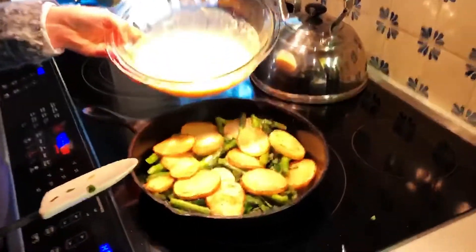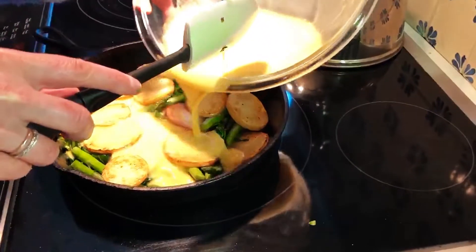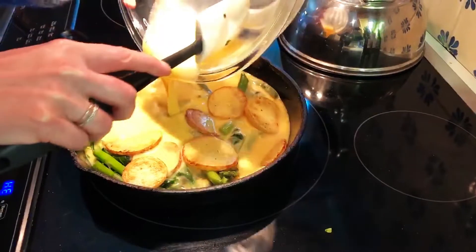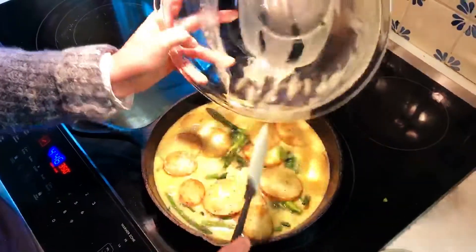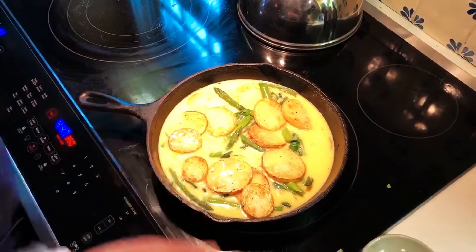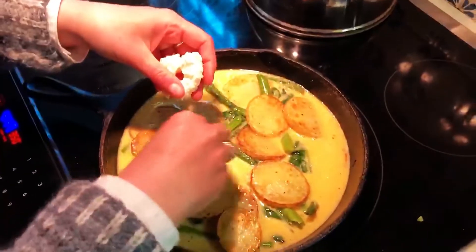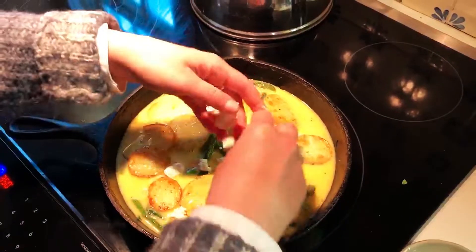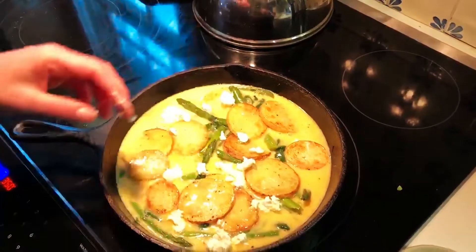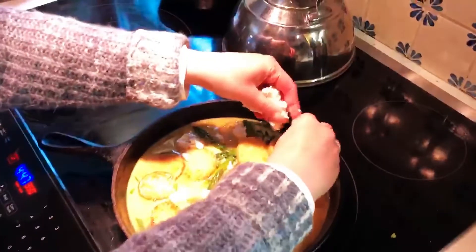Now I'm going to add my beaten eggs. I did add a little bit of salt and pepper to the eggs themselves to give them some flavor. Get that all right in there. My last step is to dollop the ricotta cheese over the top — it's going to be so good. Then I'm going to turn the heat back on to just a medium heat on the stove to let the frittata set a little bit on the bottom.